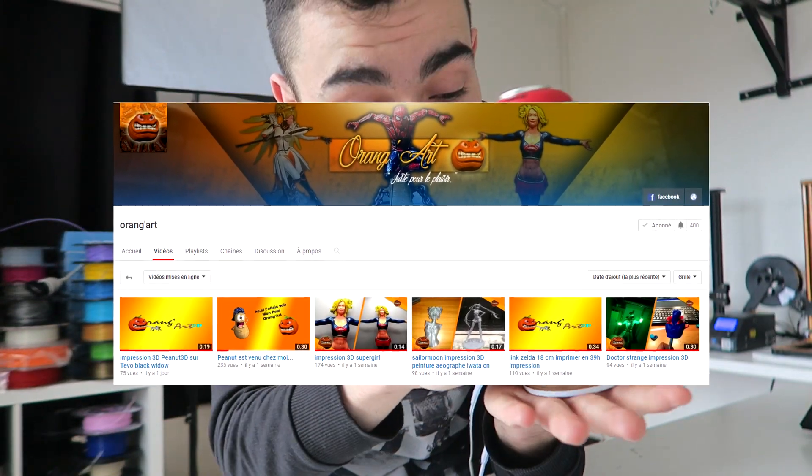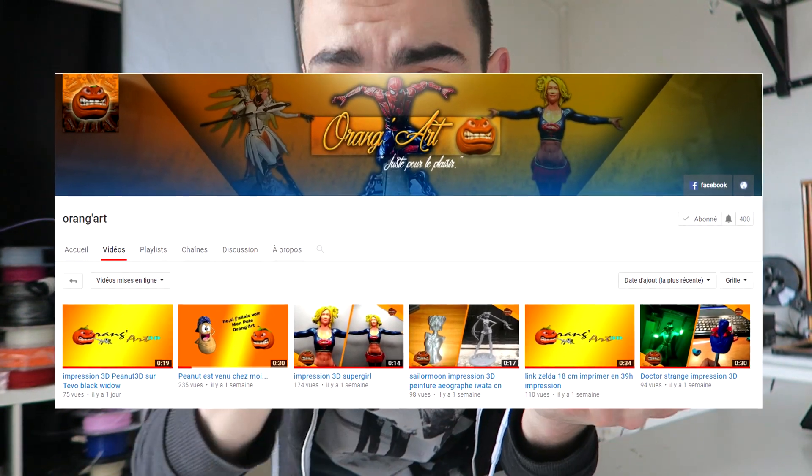Je t'invite à aller voir sa chaîne qui est dans la description. Il fait tourner son print à 360 degrés, il filme, ça dure 15-20 secondes, il met ça sur sa chaîne.